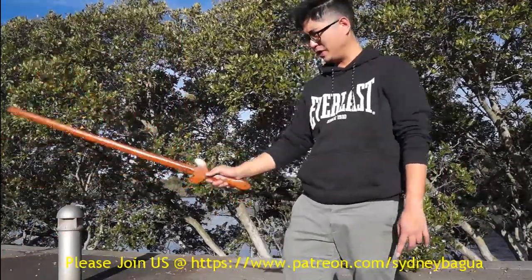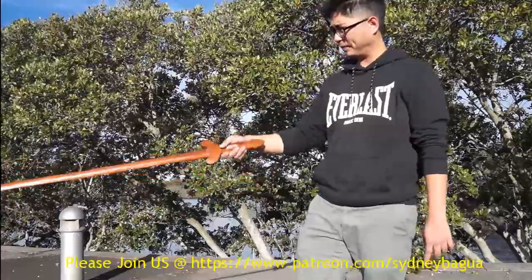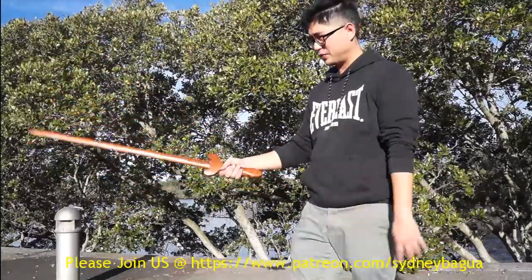So that we can have what we call a live grip. The good thing about that is it's a bit more stable than the first one.